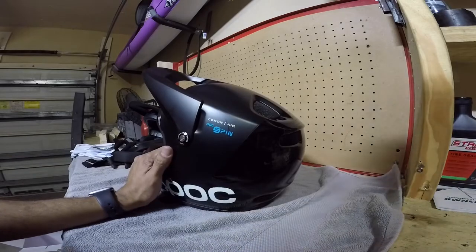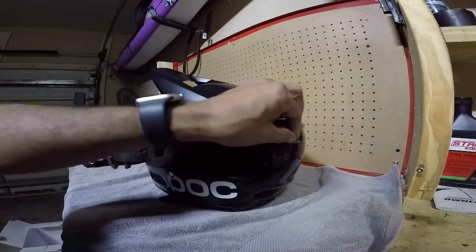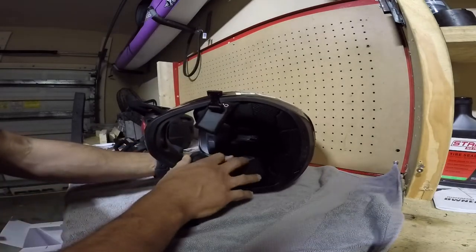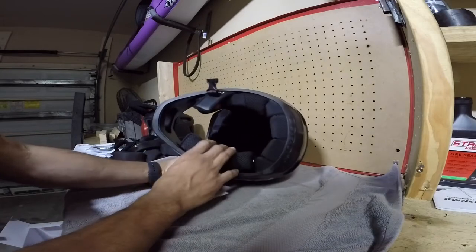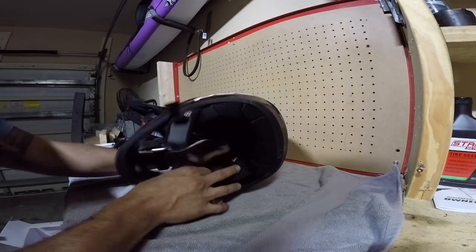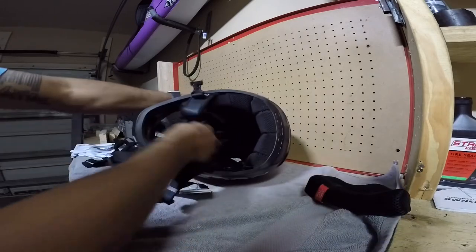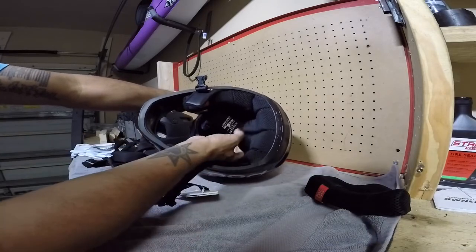This helmet weighs 1170 grams in a medium at 55 to 58 centimeters. My head is a 55 to 56 and it fits pretty snug — I like it a lot. It does come with removable cheek pads for emergencies, in case you hurt yourself on the trail and an EMT needs to get your head out. They're a little bit on the tight side — you really have to rip at them to get them out, which is why I pulled them out ahead of time.